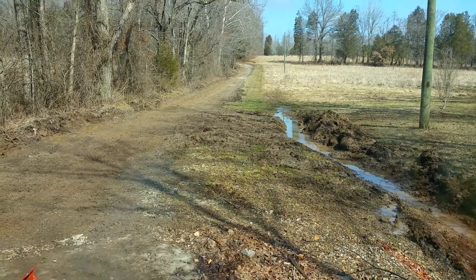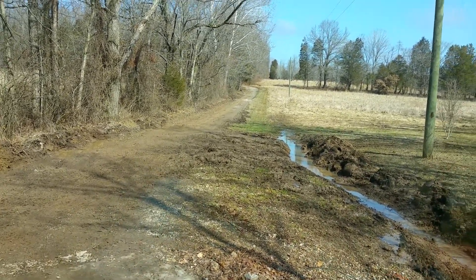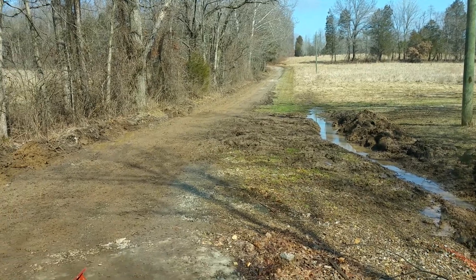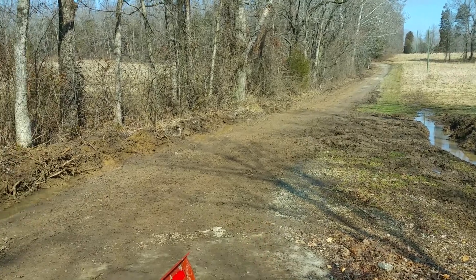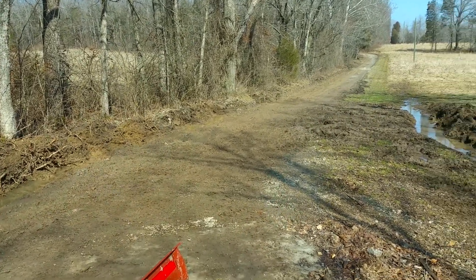Cleaning up the mess here from the previous landowner who cut the driveway improperly. This is all muck. You can see with the new Coyote — had to open up a new ditch on the left side.